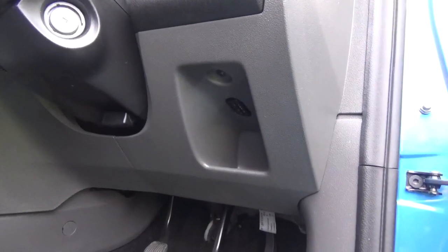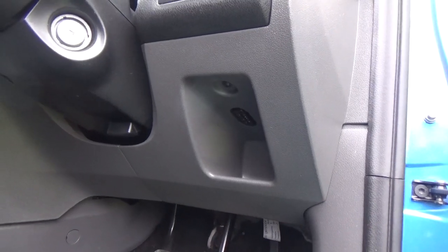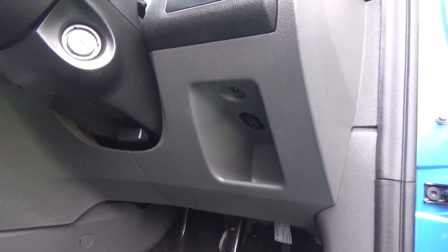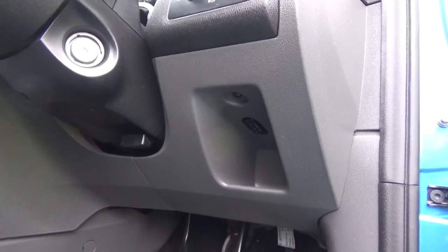If you're driving a Ford Focus and you're having trouble finding this port, or if any of your friends drive a Ford Focus and you're giving them a little bit of help doing a little job for them, this is what you're looking for.